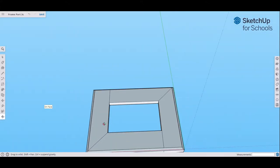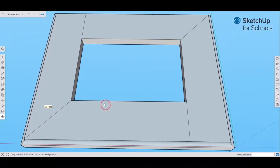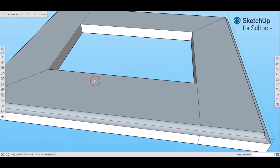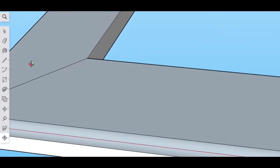The last thing we need to do is add a chamfer on the inner perimeter using the chamfer bit — just a 45-degree cut around the inside edge. We're going to use the Follow Me tool again, but we can't easily reach the inside to draw the arc. So here's a little trick I just learned.